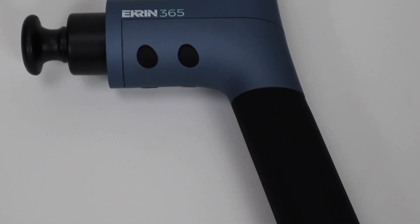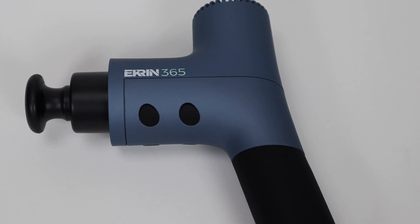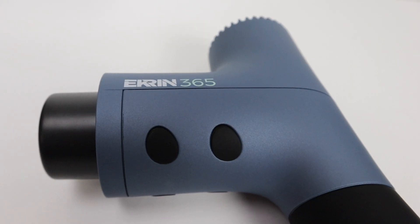This device is designed for more of an everyday user, more of a universal demographic than some of their other devices. It doesn't necessarily have the same features or all the different attachments, and not as much power as the Ekrin B37S or the Ekrin B37. So this device is actually going to fall at sort of the bottom of the hierarchy of their devices, but it does come in at a much friendlier price point.